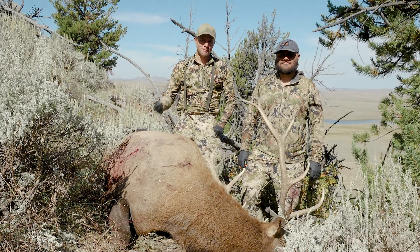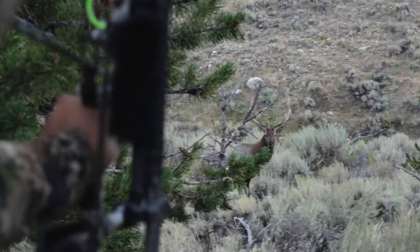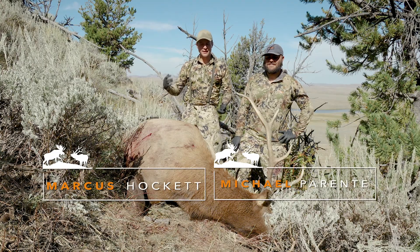Hey, welcome to Hunter's Connect. Michael Parenti here just arrowed his first bull elk. In this video, we're going to show you how to cut up an elk.